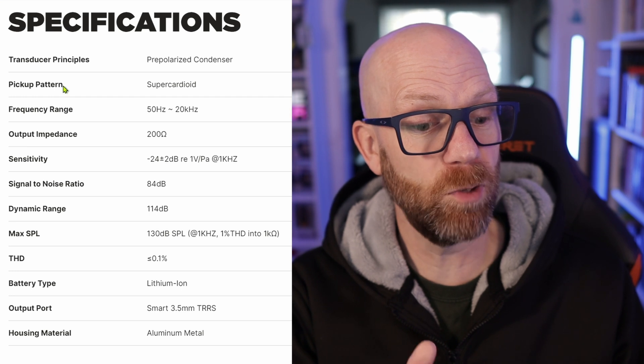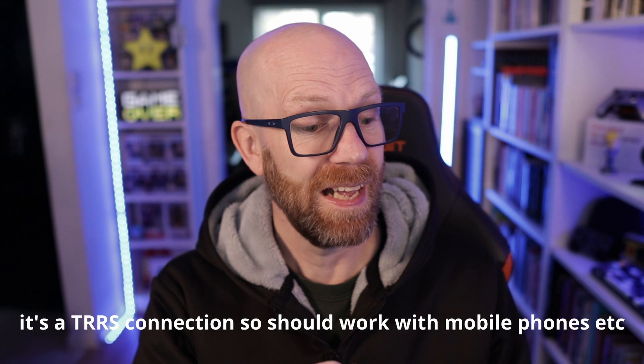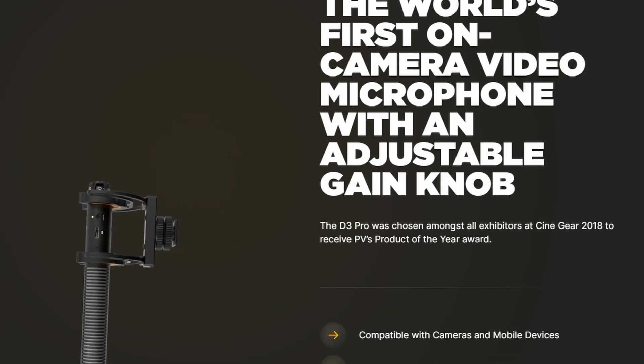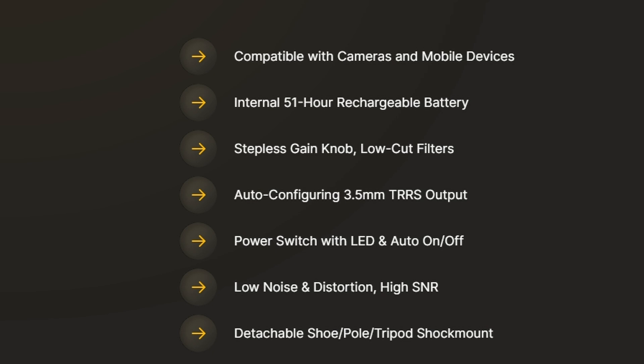Out of the box compatibility with cameras, recorders, smartphones, and laptops — it's a 3.5mm jack. If your camera has an external mic facility, it should be absolutely fine. And it has a stepless gain knob, so it's got gain built into the microphone — you just twist the gain. That's why I really want it, because you can really control the gain. Plus it's got an easy button on the side for a two-step high-pass filter: 75 Hz and 150 Hz, really useful for cutting out wind sounds.